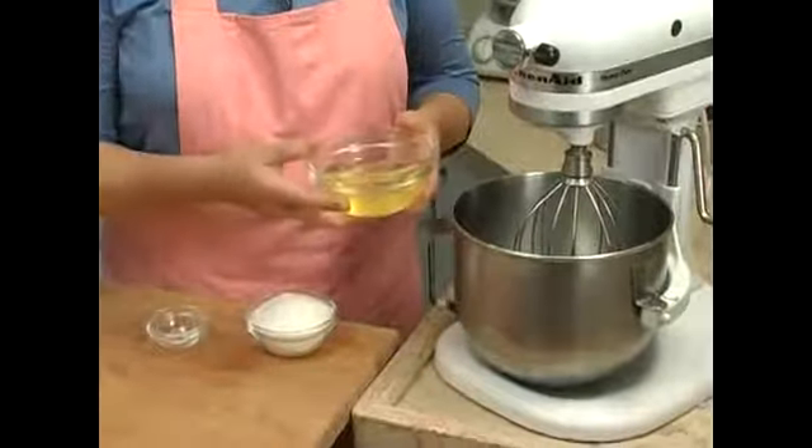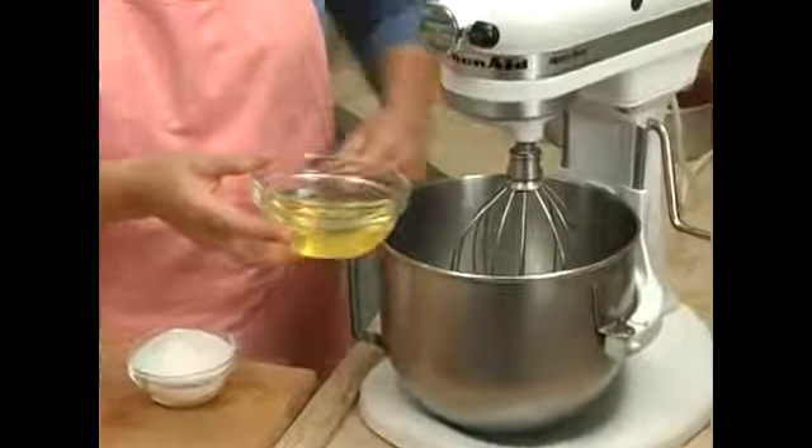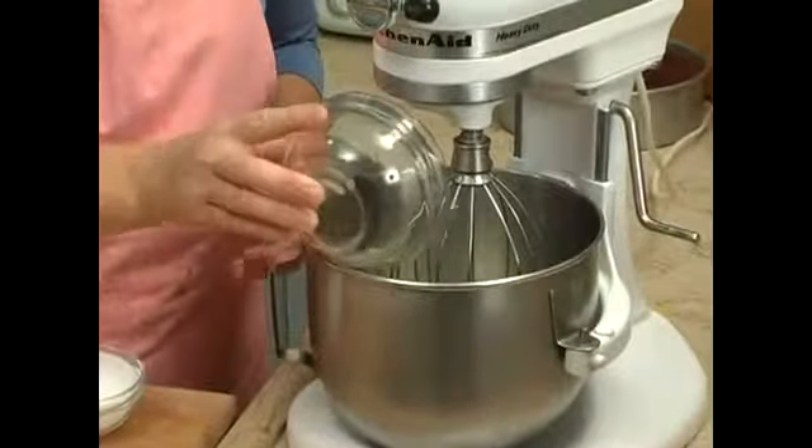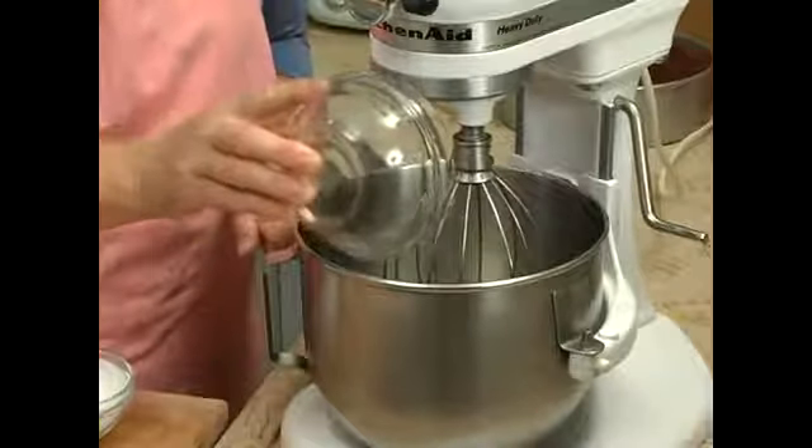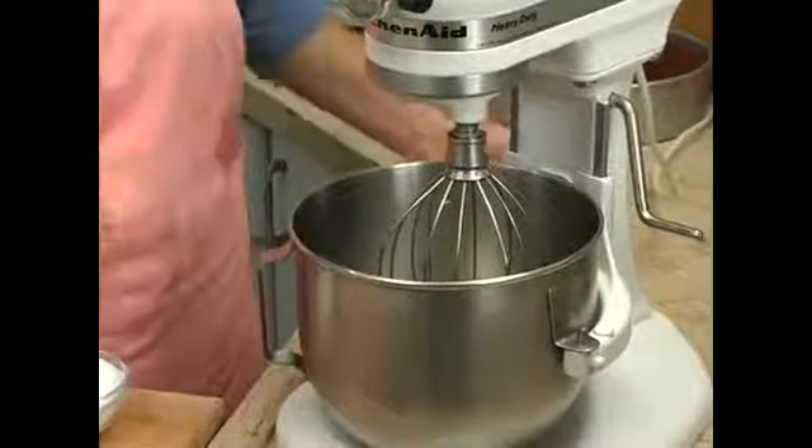Now to whip egg whites, you want your egg whites to be at room temperature. This is important for egg whites — if they're at room temperature when you separate them, it's a little bit easier to separate them.